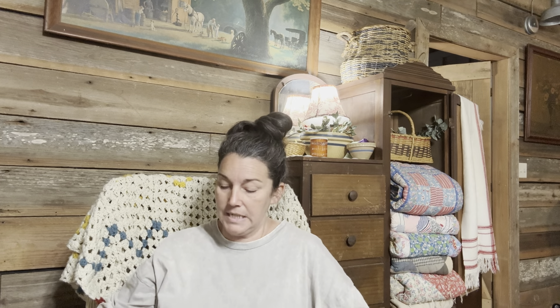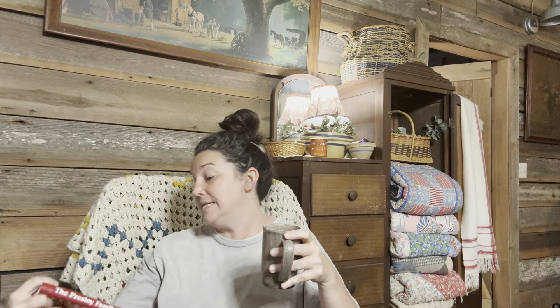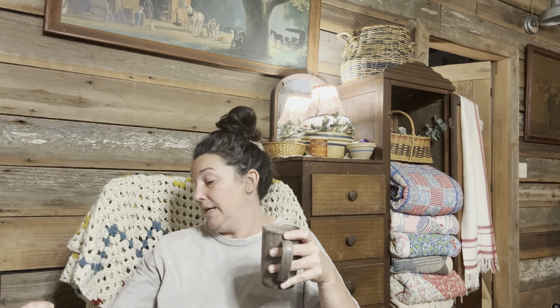Hey y'all, welcome back to Southern Mode Pottery on the homestead. Today we are going to be cooking out of a vintage cookbook. I am a cookbook collector — I love vintage old cookbooks, mostly the ones with the little spirals on them, but I really like any of the old cookbooks. Sometimes I might buy newer ones, but I really like to find the old ones at antique stores and flea markets. Today we're cooking out of the Presley Family Cookbook.